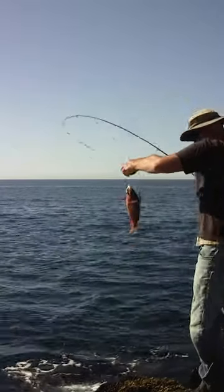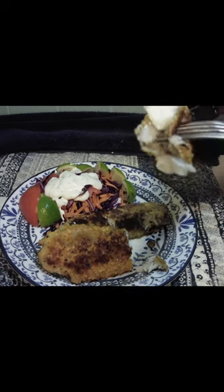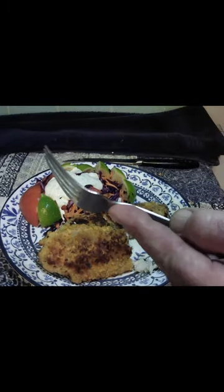We're gonna give it a good fry. Look how flaky that meat is! I gotta tell you, that cheesy coating was really, really good and delicious.